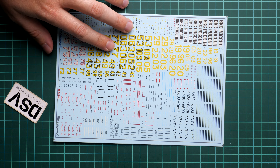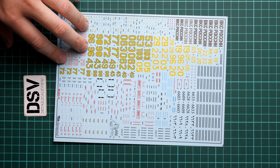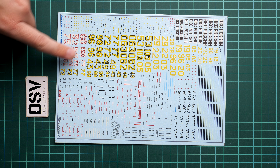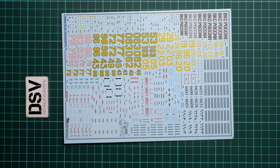We have a second decal sheet dedicated to various numbers and also stencils. Again, there are a lot of things printed without any segmentation, so pay attention to which symbol you actually need. At least we have numbers for each of the symbols so it will be easy to identify which one you need, but that's pretty much all the help you can expect from this decal set — which is why it's quite important to pay attention to the symbols.